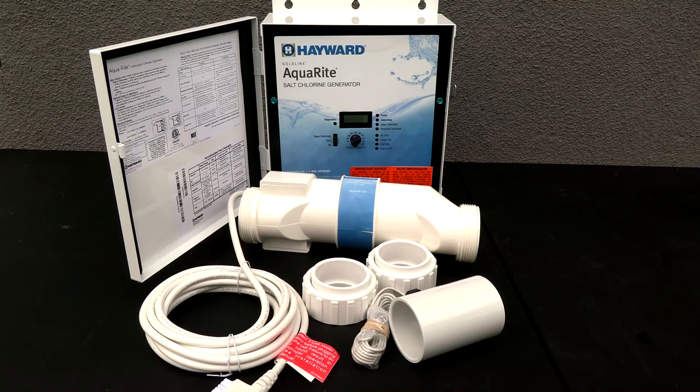In this video, I'm going to show you the Hayward Aquarite W3AQR15. This is a complete salt system for up to 40,000 gallons of water, and the Aquarite salt chlorine generator is the number one salt system sold here in the USA.